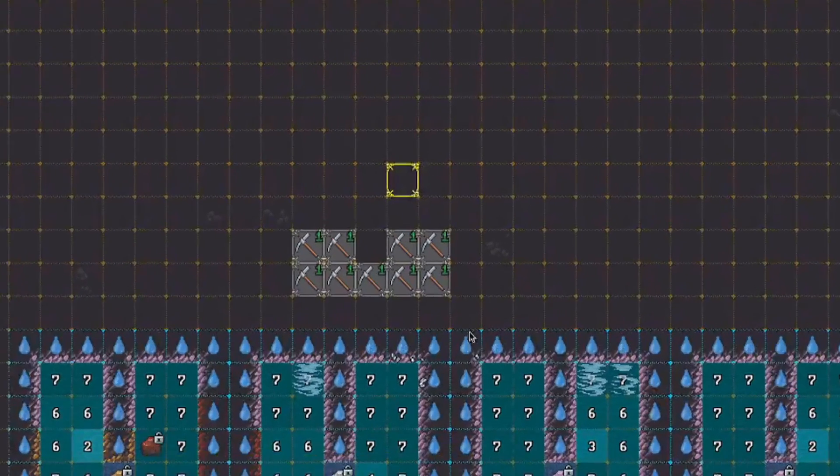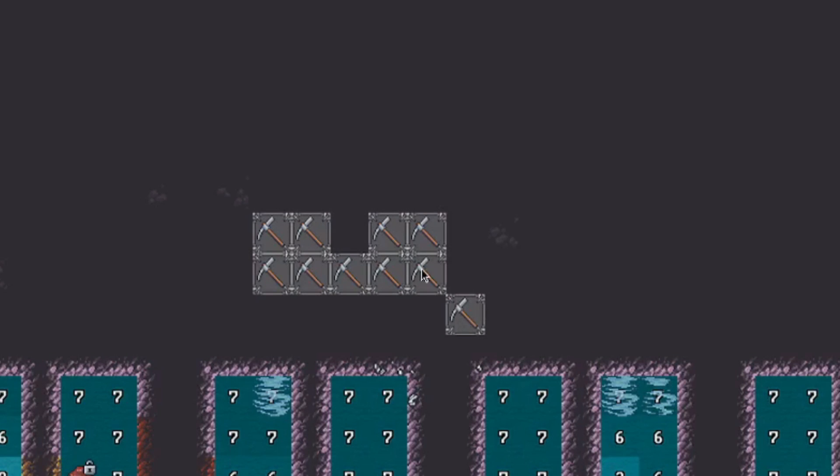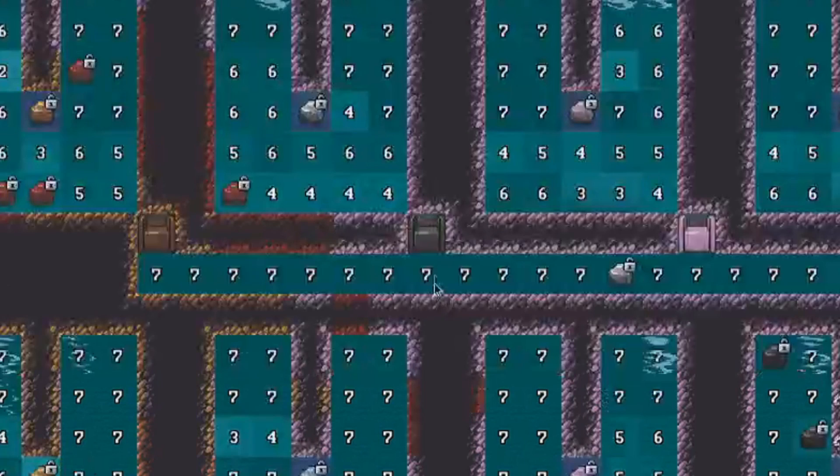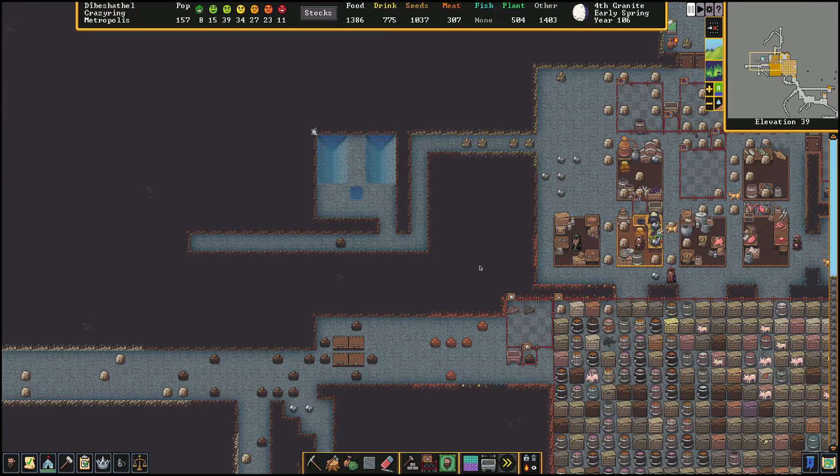We do the water inlet through this little corner connection. The reason we do it from the corner is to take advantage of how water pressure works — it'll prevent the chamber from flooding when we're getting everything ready. I'll explain more about how water pressure works in a future video.